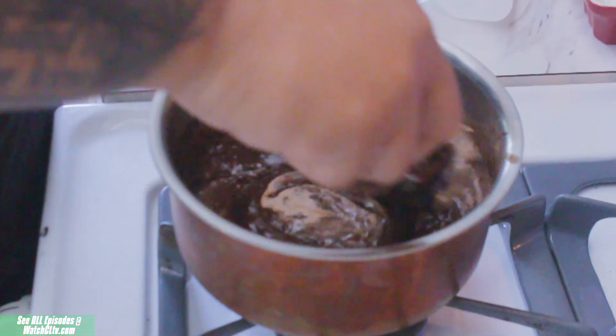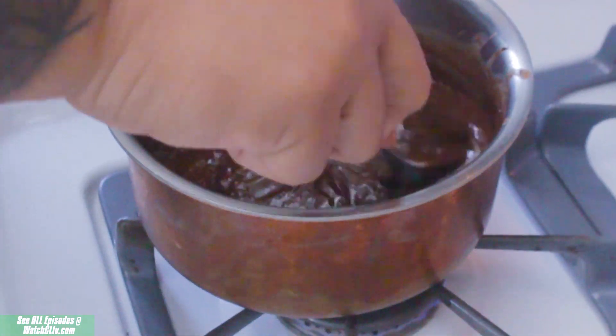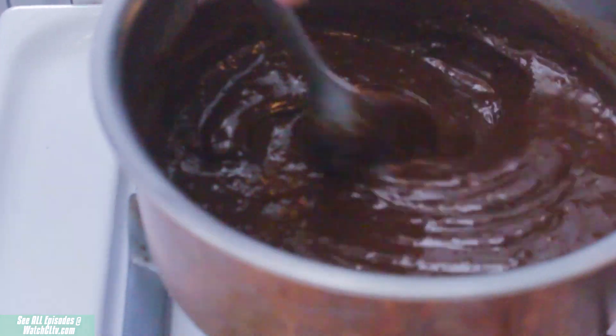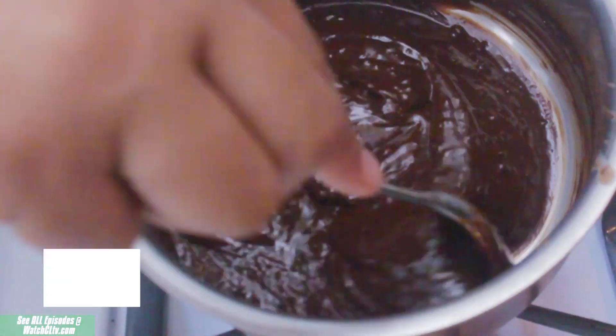Little by little, adding your cream should come together nicely in a darker, chocolatey, yummy deliciousness all in one pan. You don't want to make it too thin because you do want the chocolate to set up nicely on the pretzels.